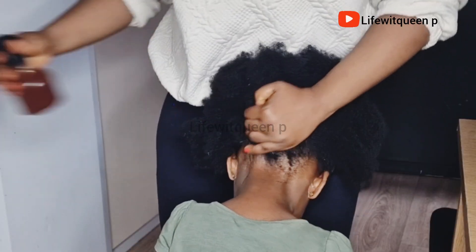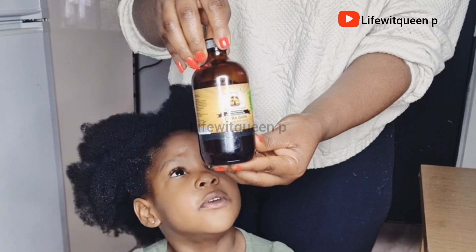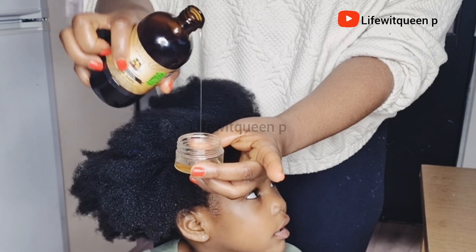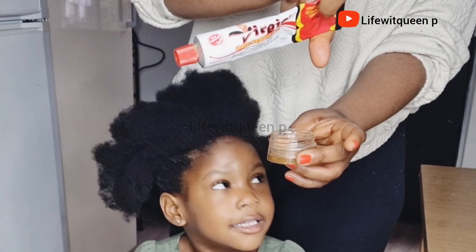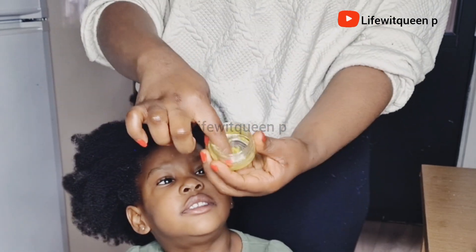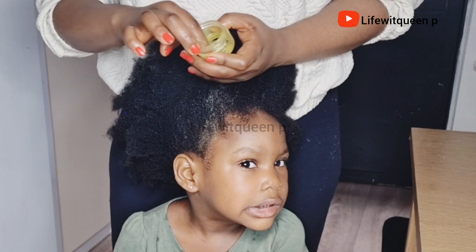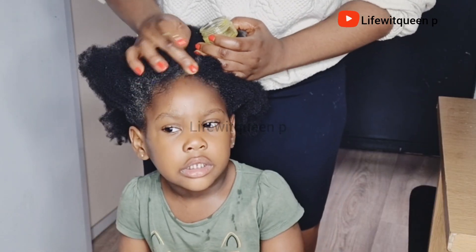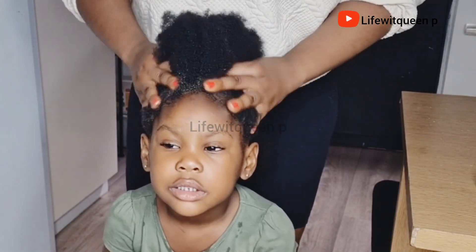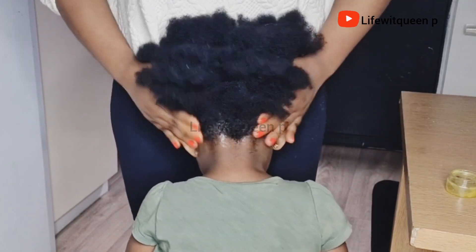I'm going to mix Jamaican black castor oil and virgin hair fertilizer together, then apply it to the edges. Hair fertilizer is one of the best things you can use to grow your edges within a month — if you do this consistently you are going to see improvement in those areas. I apply the Jamaican black castor oil and virgin hair fertilizer to the entire edges, then massage it in. Scalp massage is very important because it helps to stimulate hair growth.